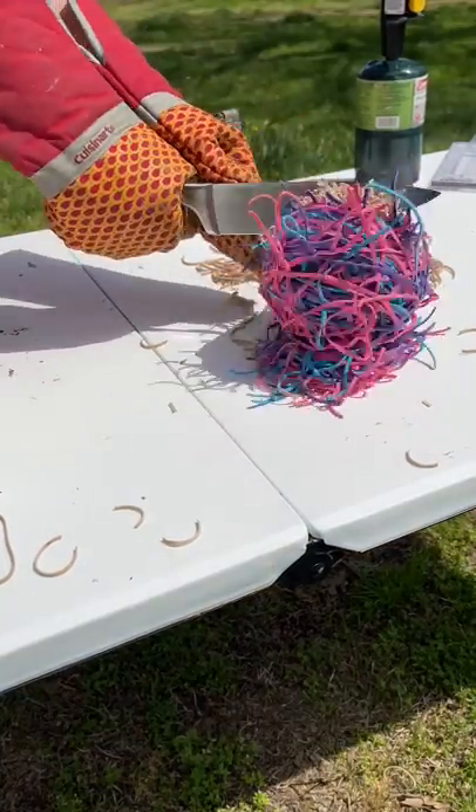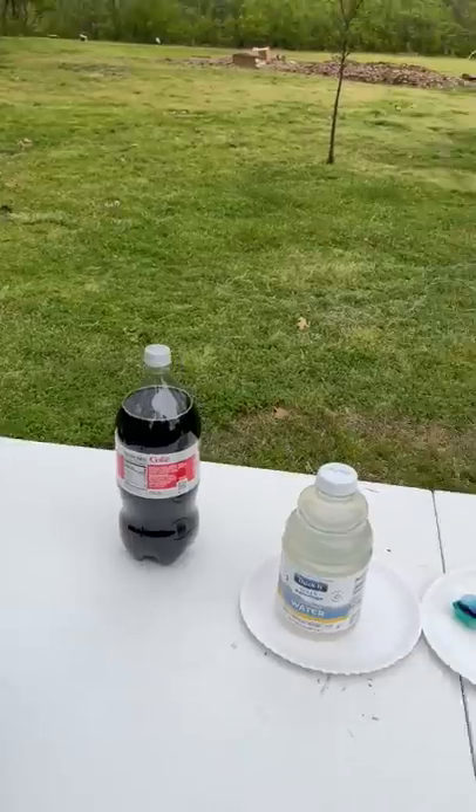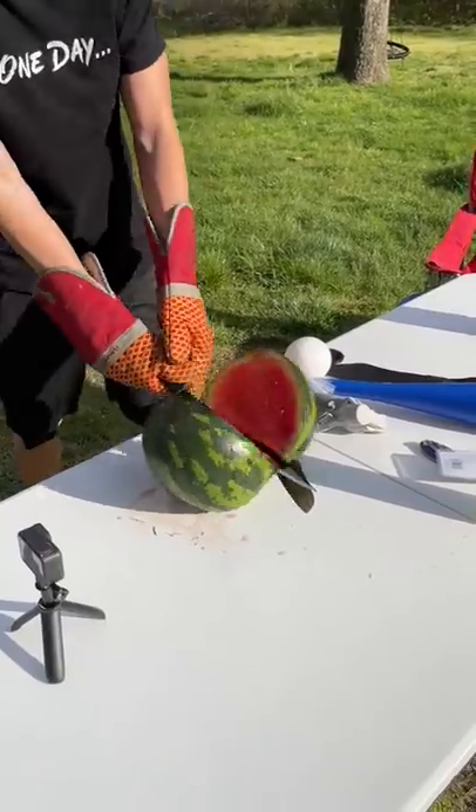One day after cutting up a rubber band ball with a thousand degree knife, I decided to go to Walmart and get some more stuff to cut with a thousand degree knife because I thought it'd be fun. Remember, don't try this stuff at home — I'm a pro. I started with the watermelon.